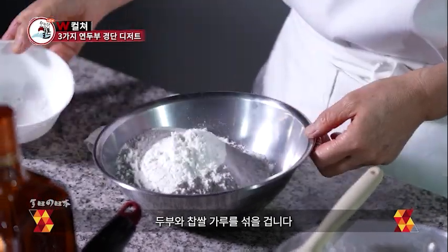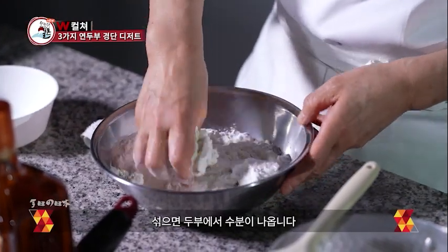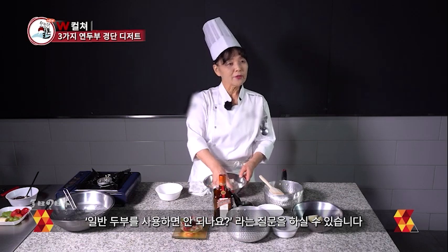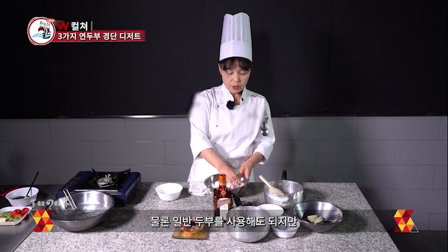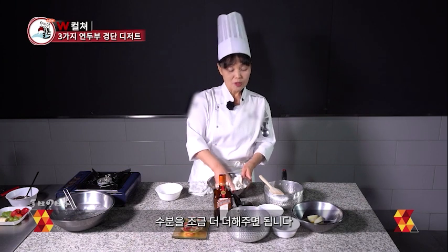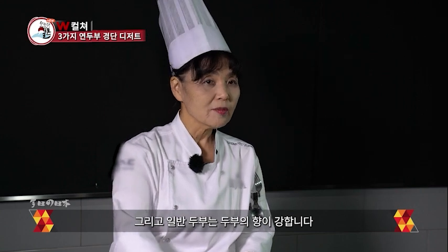お豆腐の中にもち米の粉を入れて混ぜていきます。混ぜていくだけでお豆腐から水分が出ます。じゃあ普通の豆腐ではダメなの？という質問が出ると思います。もちろん普通の豆腐でもいいんですが、その場合は硬さがこれより硬いですから、水分を少しプラスしたほうがいいでしょう。